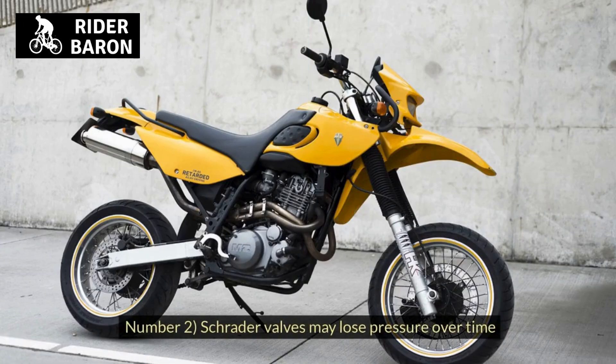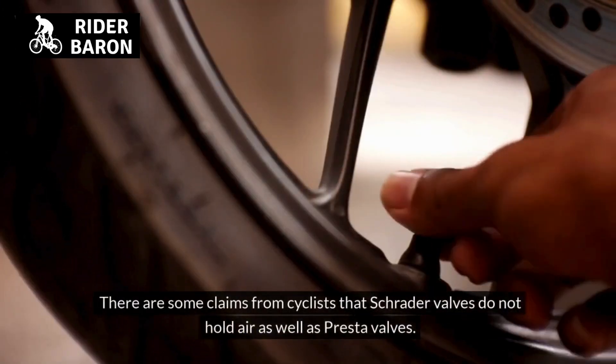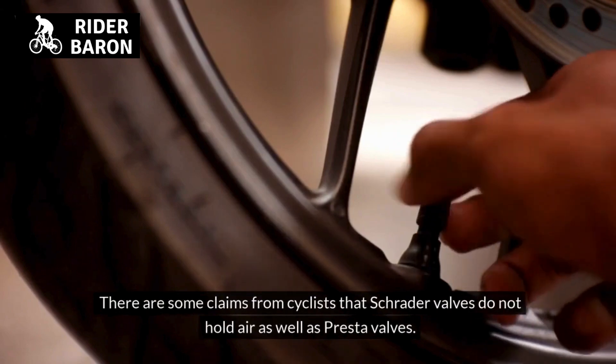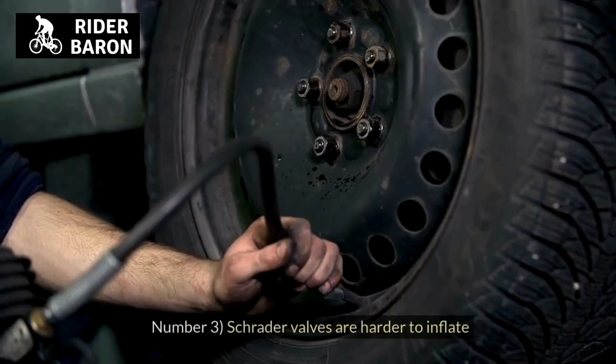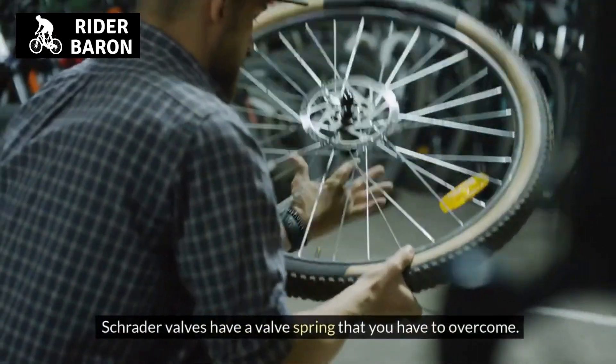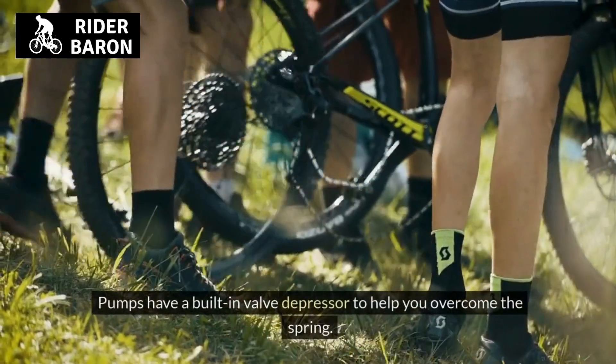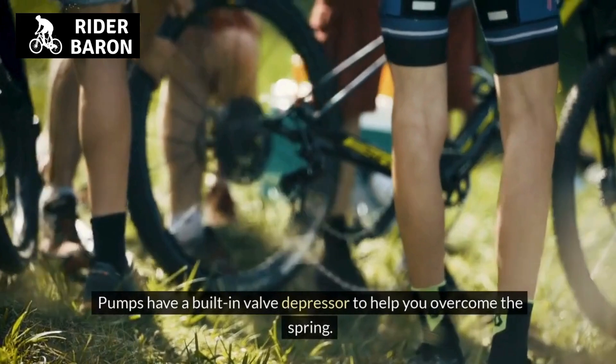Number 2, Schrader valves may lose pressure over time. There are some claims from cyclists that Schrader valves do not hold air as well as Presta valves. Number 3, Schrader valves are harder to inflate. They have a valve spring that you have to overcome, which takes effort. Pumps have a built-in valve depressor to help you overcome the spring.